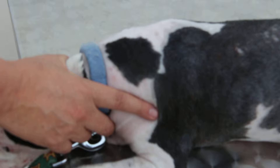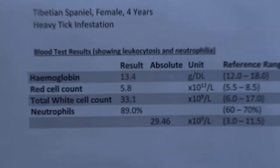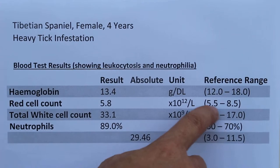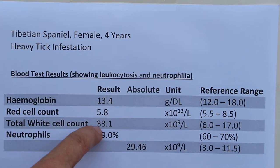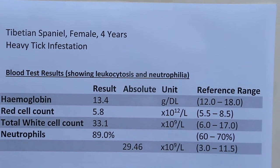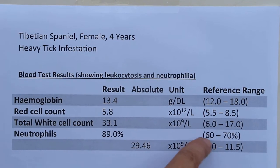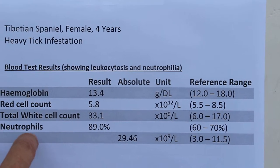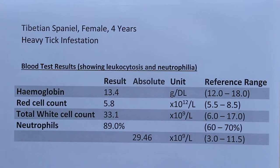To summarize, we will look at the abnormal values of the blood. You can see that there is no anemia — the hemoglobin and cell count are within the normal range. But there is a bacterial infection, as evident by the large increase in total white cell count of 31, compared to the normal of 6 to 17, and neutrophilia — a high neutrophil percentage of 89% when the normal is 60 to 70%. The absolute number of neutrophils in a normal dog should be within 3 to 11, but here it's nearly 3 times the upper range.